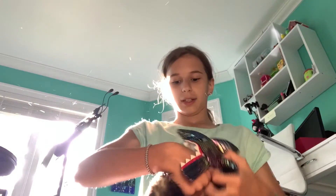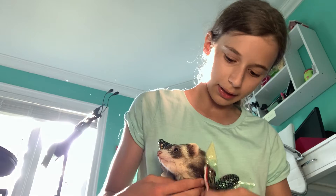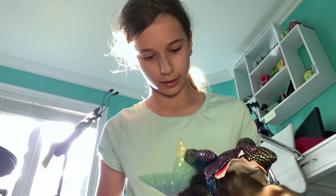Most people would say, why don't you fast forward putting it on your ferret? Well, I just want to show how hard it is, because I've never put this on Melvin before. Melvin's pretty relaxed because he just woke up. I'm just putting it on now.